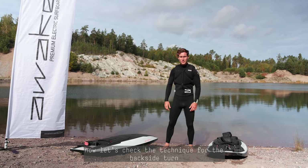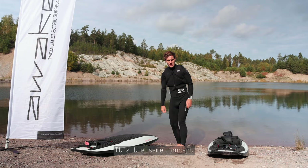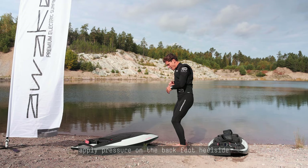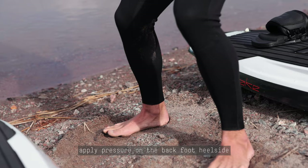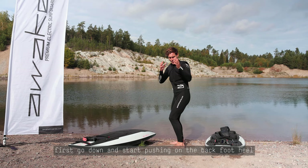In the last episode we saw the front side turn; now we're going to check the technique together for the back side turn. Same concept — you need to start going down on your leg before the turn for more control. Here we're going to apply pressure on the back foot heel side, and you will have to look really wide by opening your shoulders and looking above your shoulders.